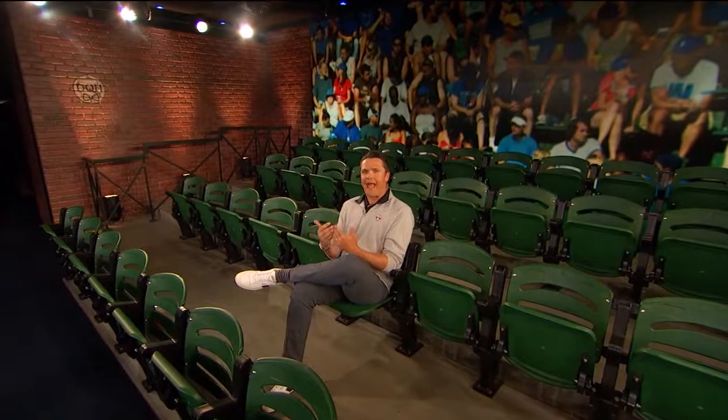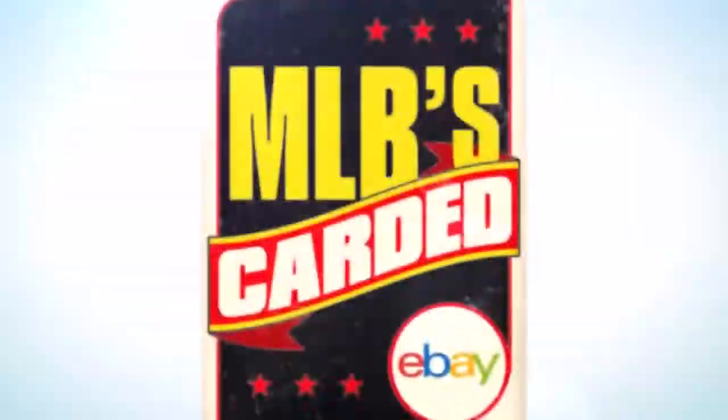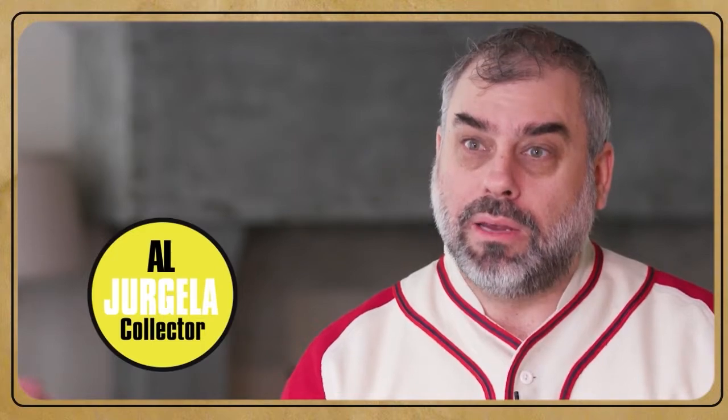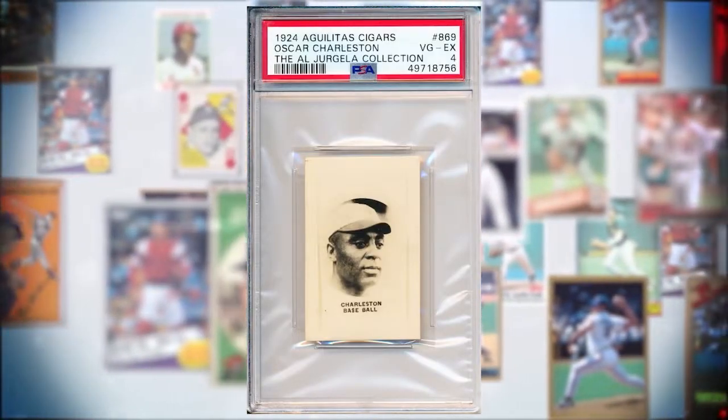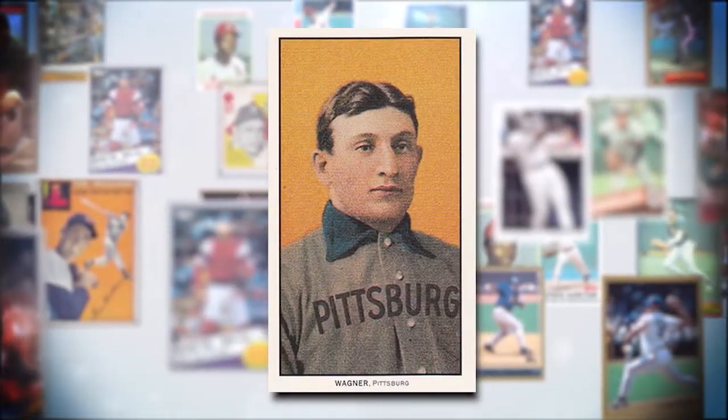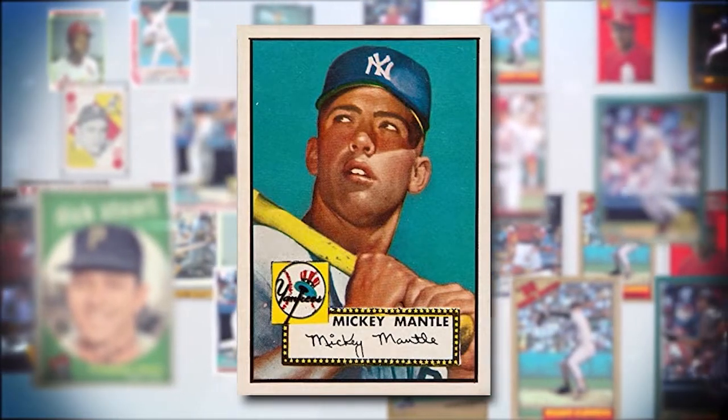One of the great things about baseball cards is they help capture and preserve a moment. This next collection not only features some of the greatest players in baseball history, but helps capture and preserve a legacy. My name is Al Dregela and I have a real unique collection of Negro League baseball cards. It's such an important part of baseball history and there are no cards issued in the United States of American Negro League players. Almost everything you'll see in my collection is much more scarce than the T206 Honus Wagner.